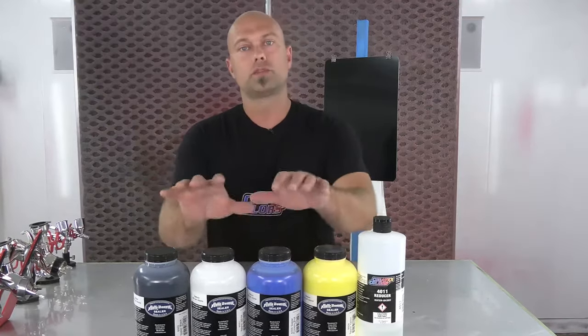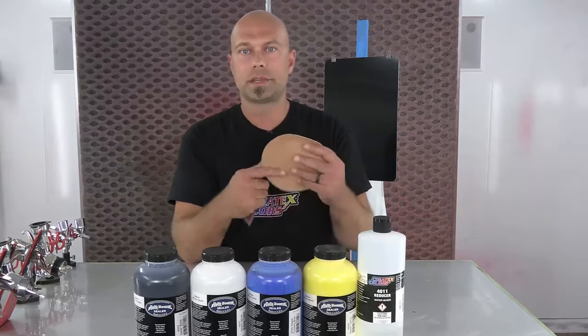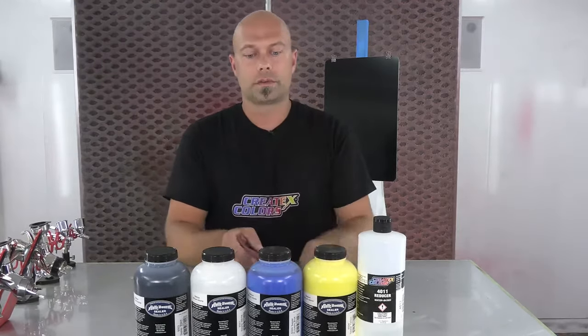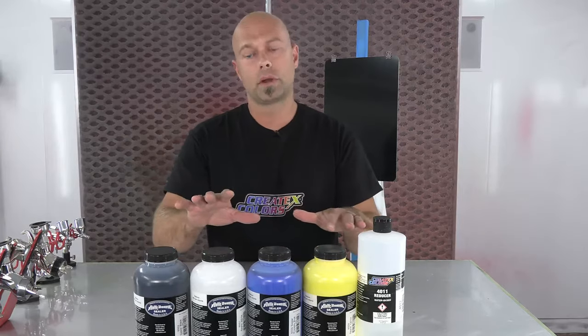These are applied directly to any of the substrates you might be using. Minimal prep — we recommend a red scotch brite pad or the equivalent, which is basically a 320 grit sandpaper. That's a perfect tooth for adhesion for our sealers, and it will also fill that 320 scratch with no problem, so you have a nice even surface to begin your paint project on.